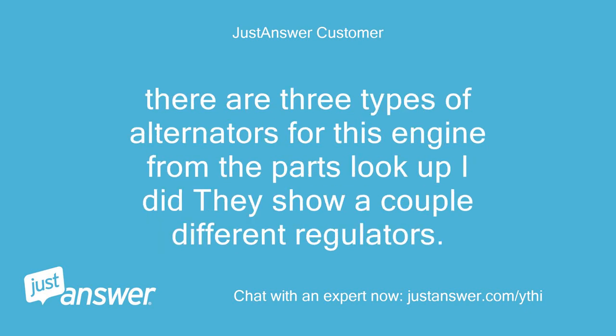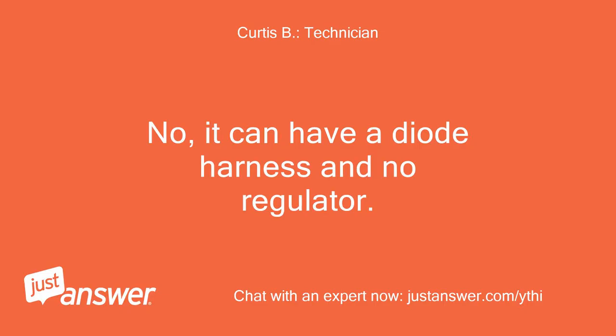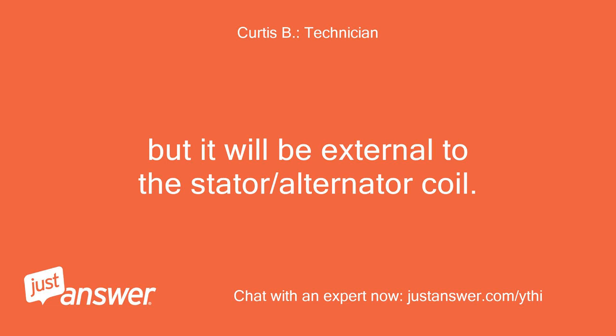I looked on both engine sides and under the dash panel — Troy-Built SuperBronco 2005. There are three types of alternators for this engine from the parts lookup, but did they show a couple different regulators? Could one of the alternators have an integrated regulator? No, it can have a diode harness and no regulator, but it will be external to the stator/alternator coil.